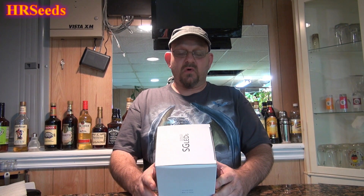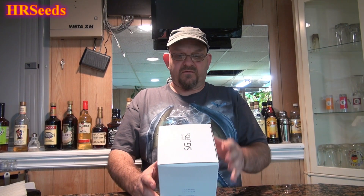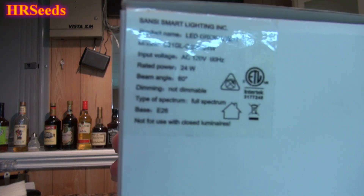The full model is C21GL-CE26-24W. It's 120 volt, so it's standard regular voltage for the United States. It's 60 hertz — that's the standard frequency. It's a 24 watt bulb, it's not dimmable — they specifically tell you that. The spectrum is full spectrum light, and it has an E26 base, which is a standard light bulb base. That's the specs.